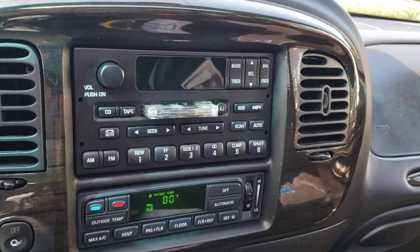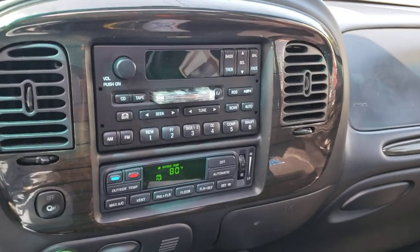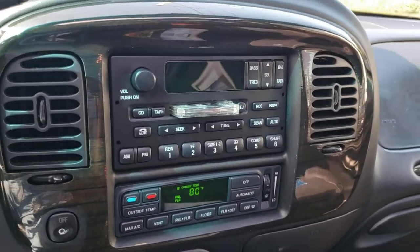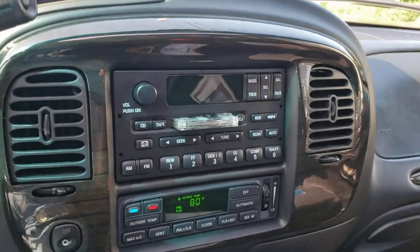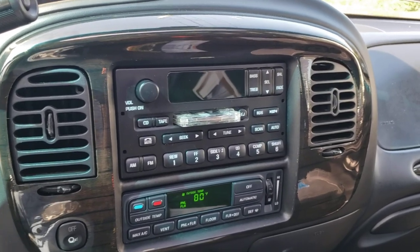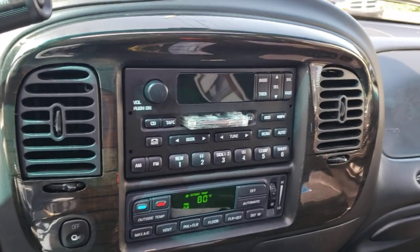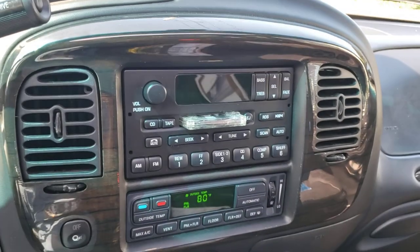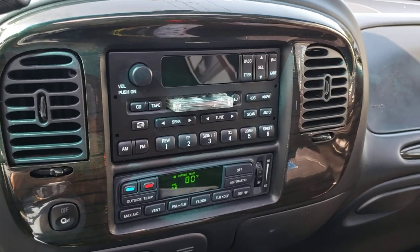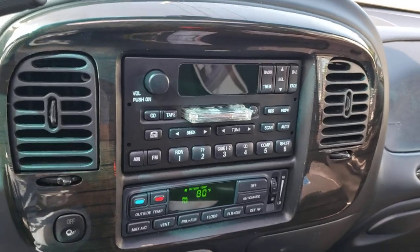Good morning everybody, it's Lair. Welcome to our auction — 2002 Blackwood. I had someone reach out to me last night, got an email asking me if the CD changer works, the tape deck works, if all the audio functions work. They had never had an experience with the CD changer, so I thought maybe somebody else had the same question. We'll do a little video here — there's our radio or entertainment system.